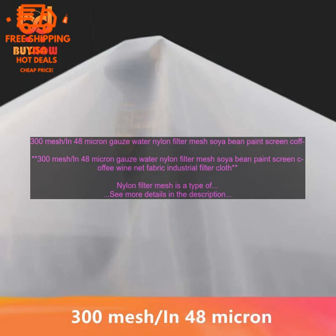Nylon filter mesh is used in a variety of applications, including: water filtration, air filtration, oil filtration, paint screening, coffee filtration, wine filtration, and industrial filtration.